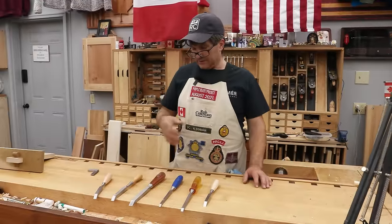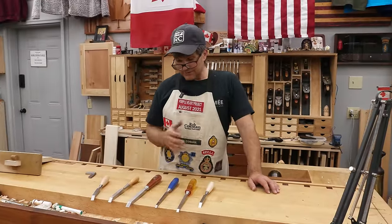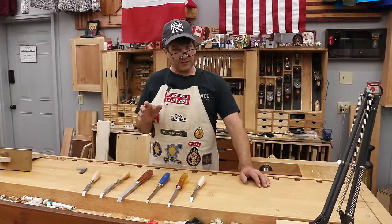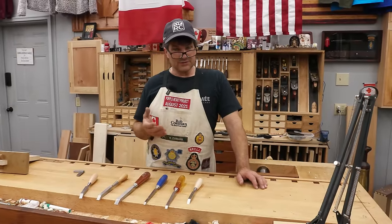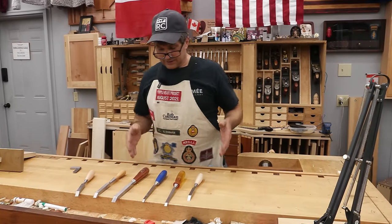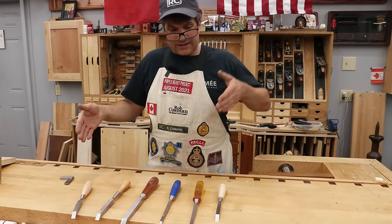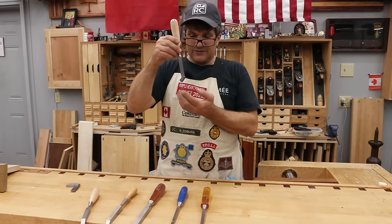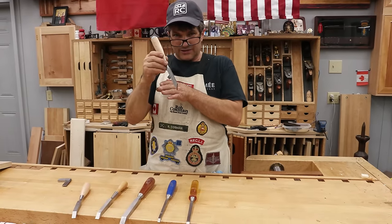Number two really probably should have been number one, and that is sharp. Like any edge tool, the sharper it is, the easier it's going to work — primarily because the sharper it is, the less effort is required, and less effort means more control. When you're chopping a mortise and cutting through those end grain walls, particularly as you're finishing the outside edges, you want that chisel to bite into that end grain. If it isn't nice and sharp with a good flat back, it's going to want to slide off.